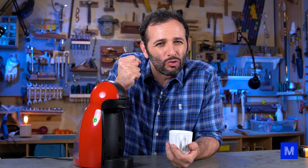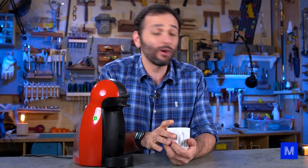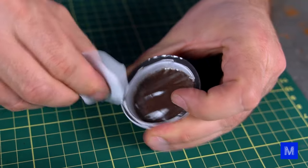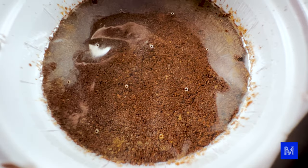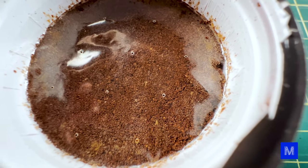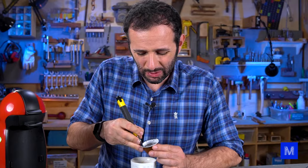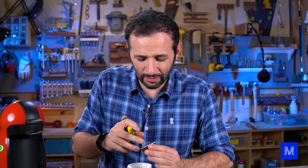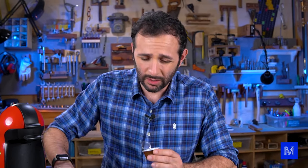So the water comes out under pressure and passes through the coffee, which is compacted inside the capsule. Let's take a look inside the capsule. The coffee is only at the bottom of the capsule. We can see there are holes — maybe about 10 holes, they're real tiny — and the coffee is compacted at the bottom. The smell of coffee when you open it is really good.